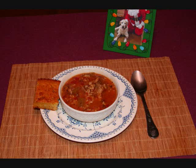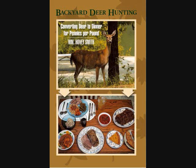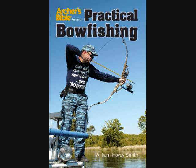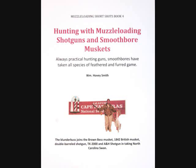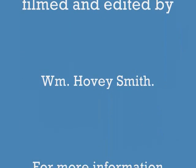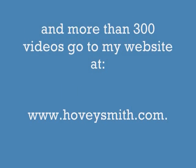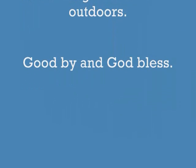Get your turkey with turkey treads. Among my prize-winning books are Extreme Muzzle Loading, Backyard Deer Hunting, Crossbow Hunting, and Practical Bow Fishing, available as softcover and e-books. I have an eight-book e-book series for 2013-14 on muzzleloading guns, including Hunting with Muzzle Loading Shotguns and Smoothbore Muskets, which includes turkey hunts. This was written, acted, filmed, and directed by me. For more information on my books, blogs, and videos, go to www.hoveysmith.com. Good hunting and good eating from the outdoors. Goodbye and God bless.